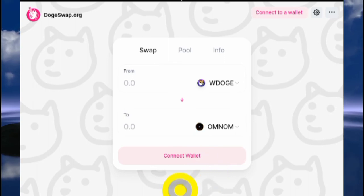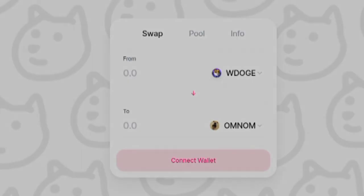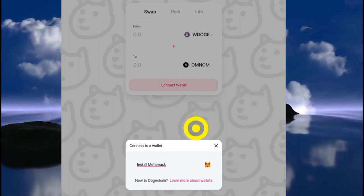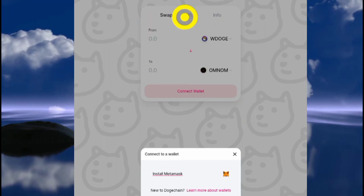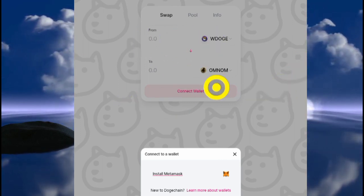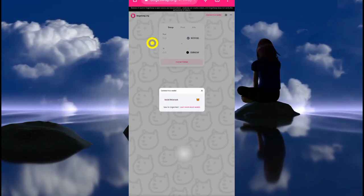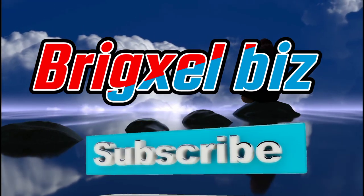Next, click the 'Connect Wallet' button. You'll see wallet options to choose from — in this case you need to connect MetaMask, which I showed you how to set up in the previous videos. Follow the on-screen instructions and proceed with the swap. Please be aware that the DogeChai blockchain is new and there are a lot of scammers listing coins here. Only invest what you can afford to lose. That's it for this video — this is Briggs LBZ signing out.